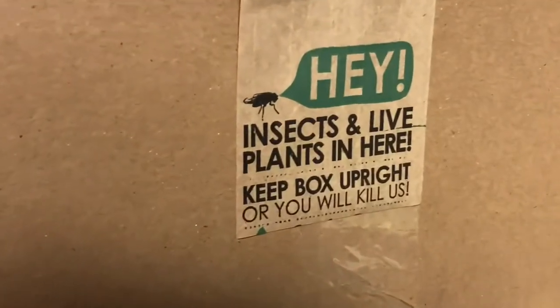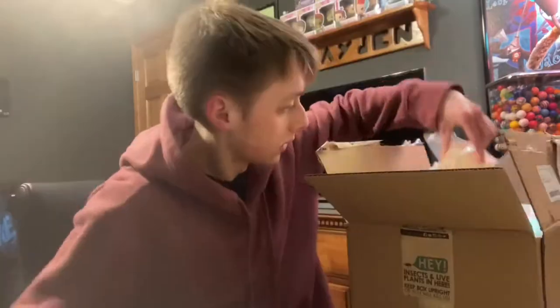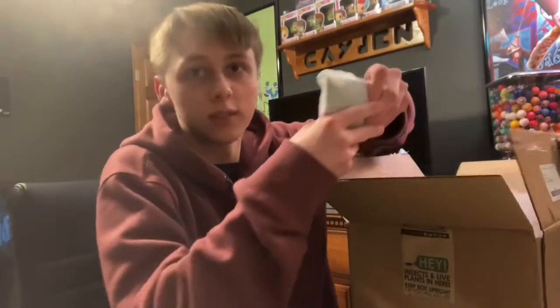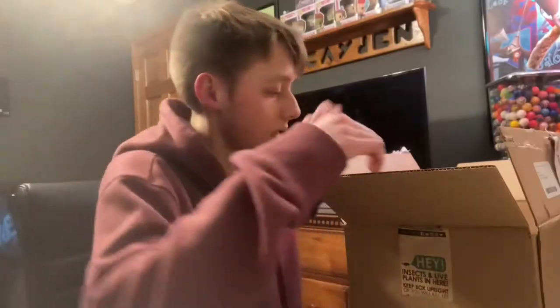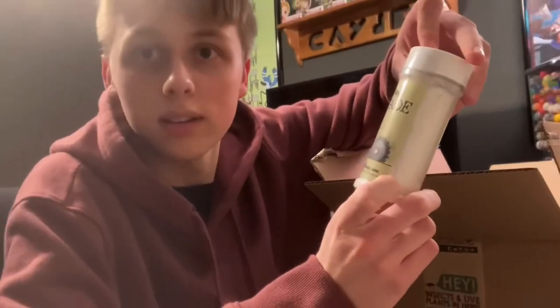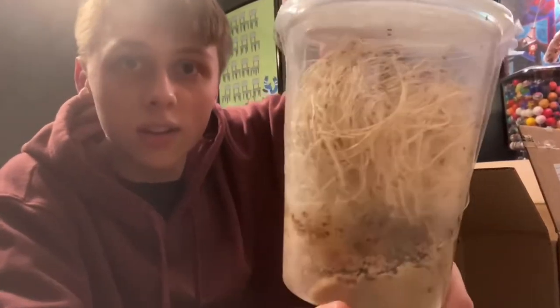We got a box from Josh's Frogs, so let's check it out — I love Josh's Frogs, not a sponsor. We got fruit fly food, excelsior for the flies to curl around in, a nice warm pack, 10 empty cups with vented lids, and bug blade which kills mites. First I had to get some fruit flies to start making the cultures — that's all we got.